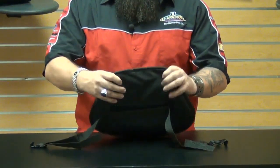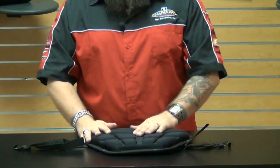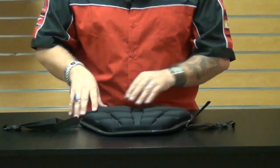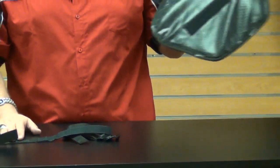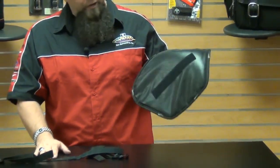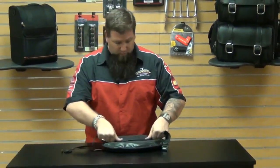It's got a sticky pad underneath to provide grip so it won't slide all over the place. When you get to your destination and you don't want this thing to walk off with someone else, just take it off and put it in your luggage, your saddle bag, or carry it with you. Then when you come back just throw it back on — really, really quick and easy.